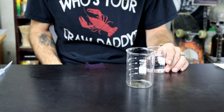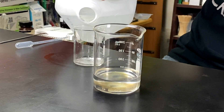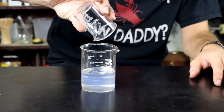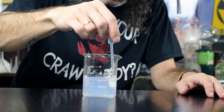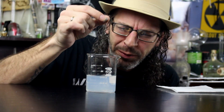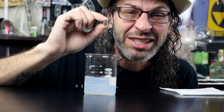Yes, it burns. Here goes nothing — a nice little chunk of sodium right into the beaker of alcohol and water. It's about a 50/50 mixture: 50% ethanol, 50% water, and some sodium.